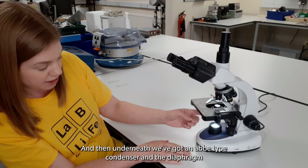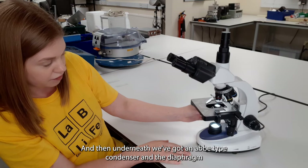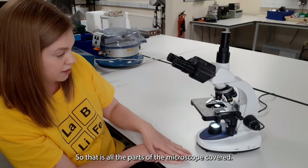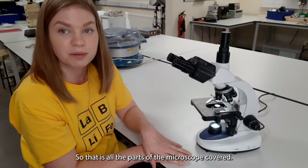Underneath we've got an Abbe type condenser and the diaphragm with this little lever here. So that is all the parts of the microscope covered.